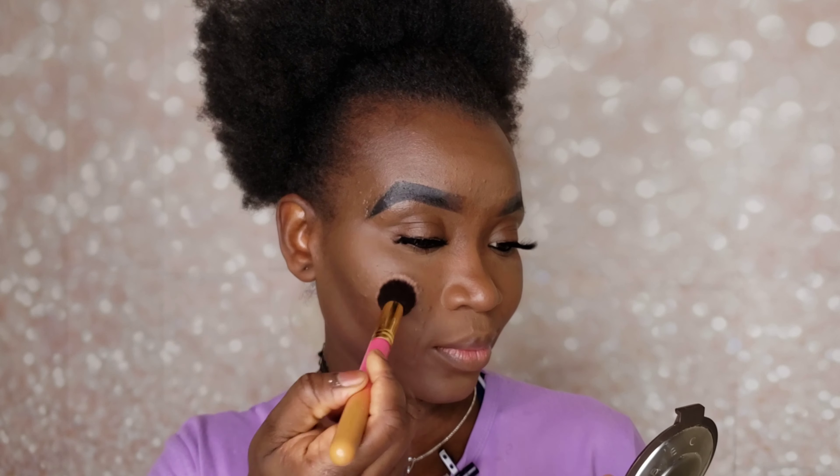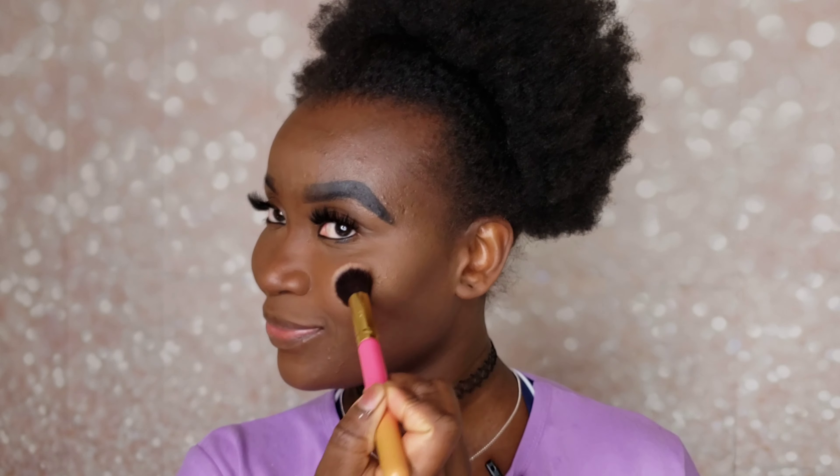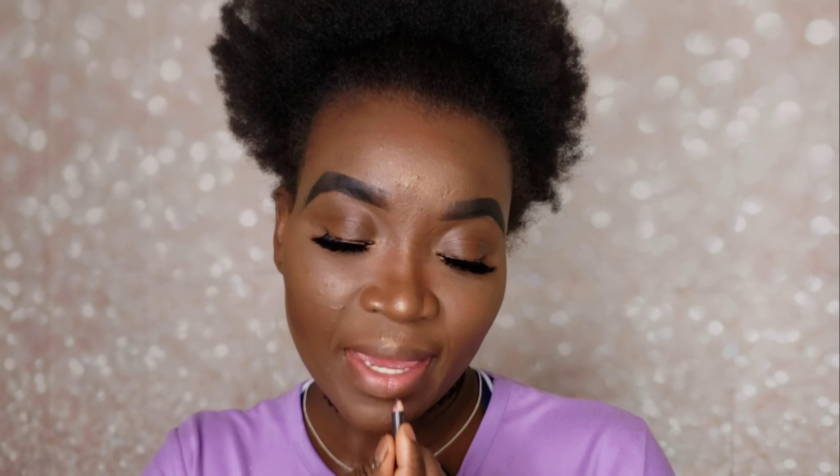Now we're highlighting. For the lips, I'm kind of in between — I want to do a red lip but at the same time I want to do nude. I'll figure it out. I'm going to be lining my lips with the MAC liner in Nightmoth.